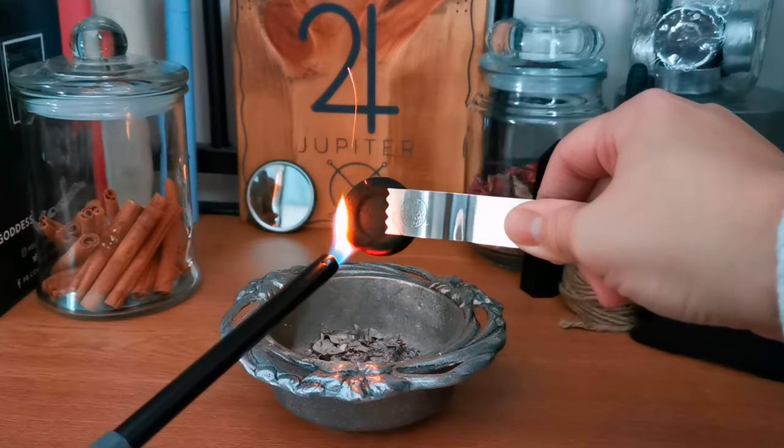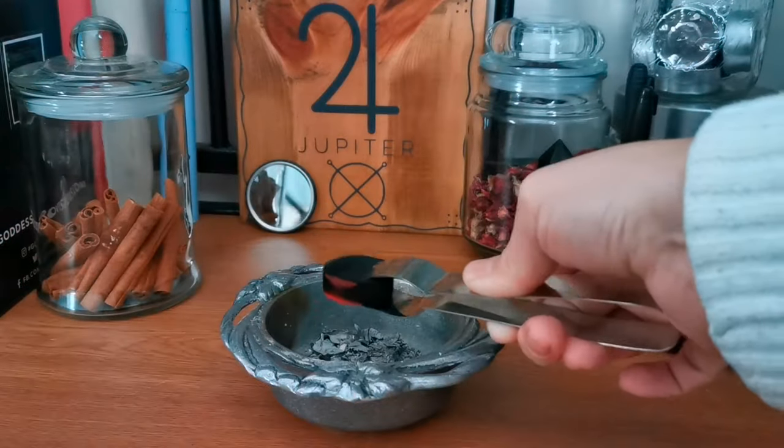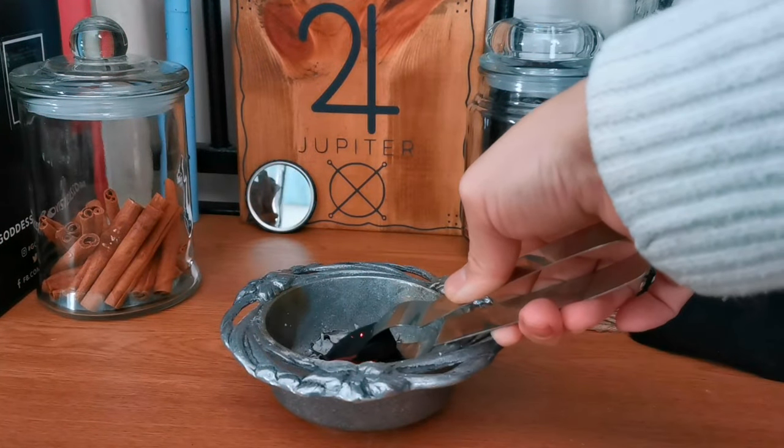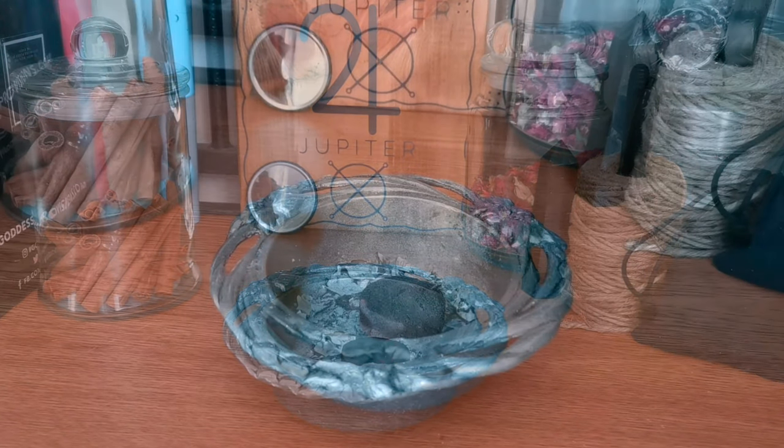So as you see here I've begun with the fire safe dish and ashes from a previous spell. I'm burning a charcoal briquette and in just a moment I'm going to be putting herbs on that briquette to burn.